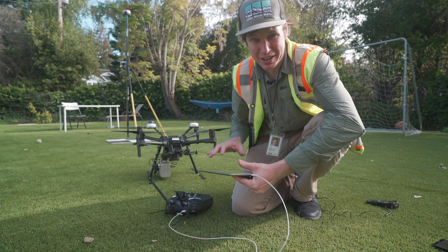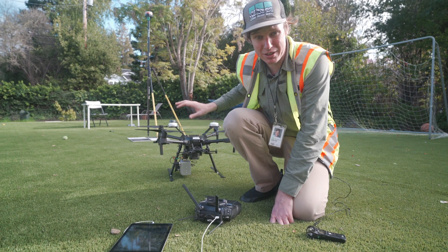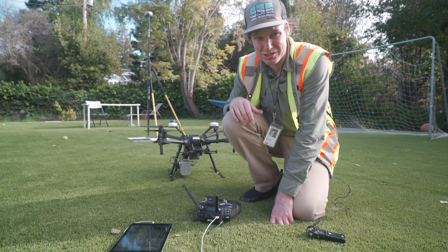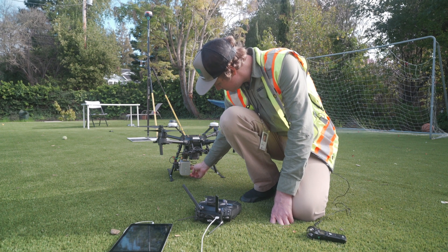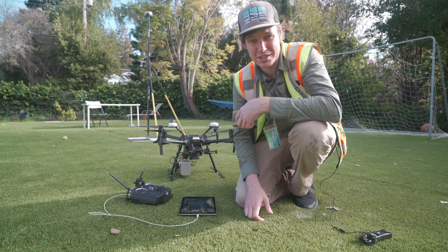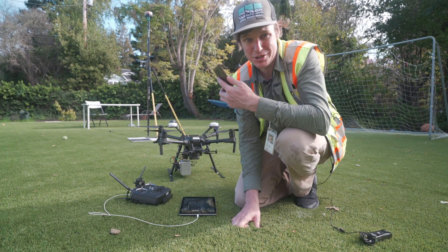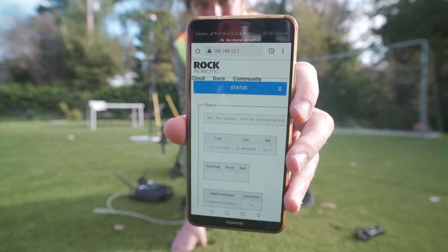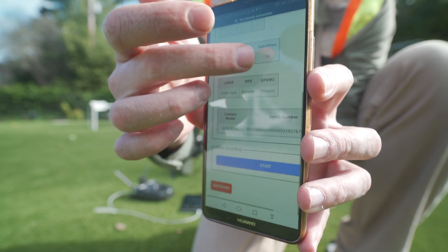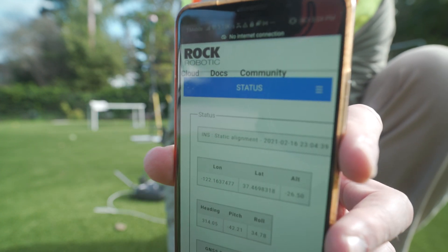I got my tablet out and connected it to the drone. Using Maps Made Easy, I just created a quick polygon and I'm doing a crosshatch mission today. Now that the LiDAR is installed on the drone, the base station is logging data, and the mission plan is planned, I'm going to turn on the LiDAR sensor. You operate the LiDAR by pulling out your phone, logging into the hotspot the LiDAR creates, and going to the website for the ROK R2A. Logging in, you can see the status, latitude and longitude, how many satellites you have, the camera that's present — and right here I'm going to click Start.